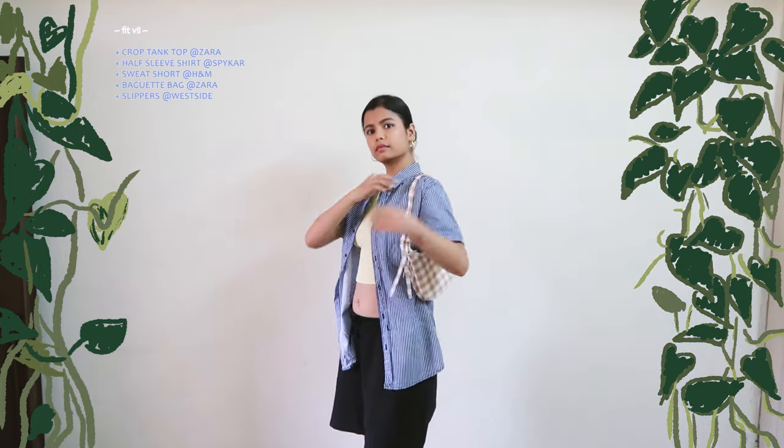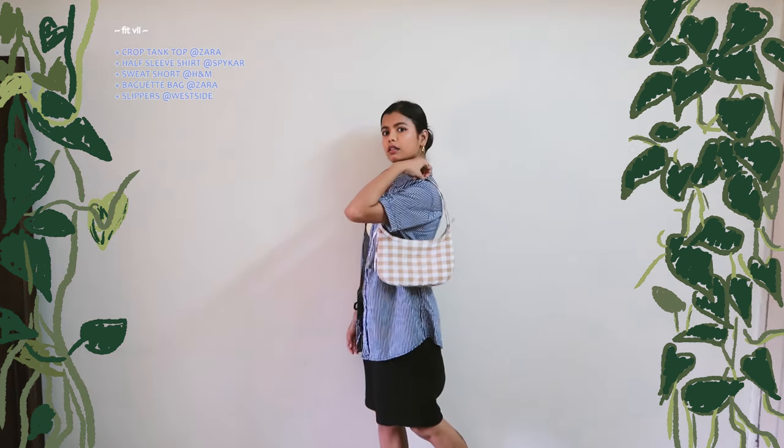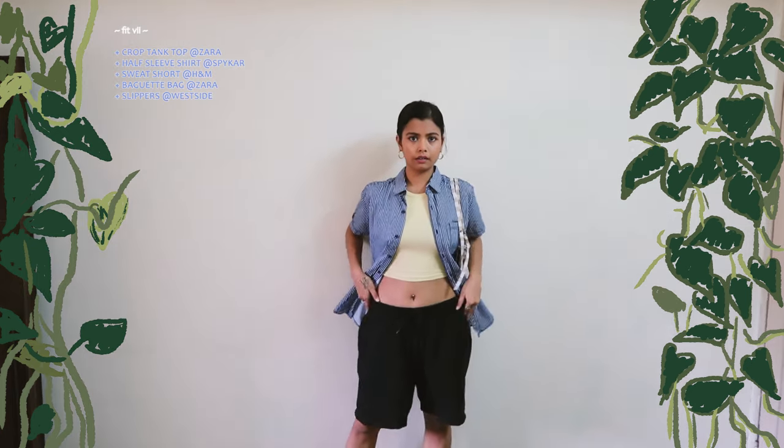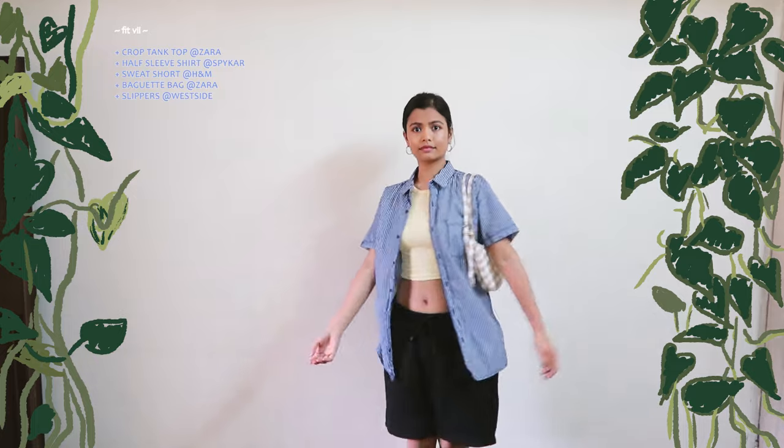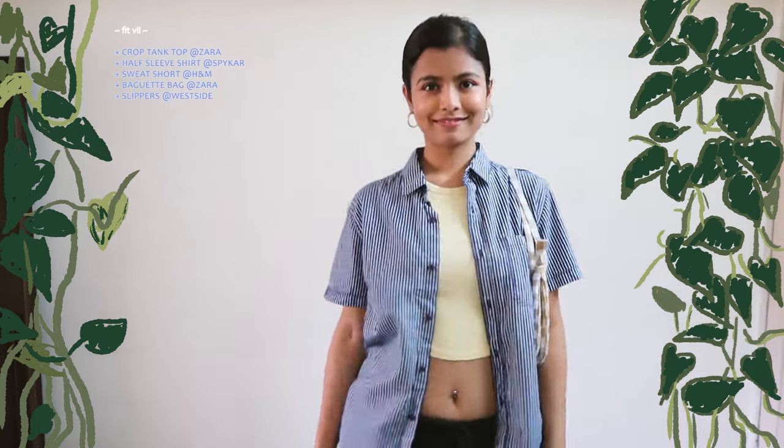For my seventh look, I channeled my younger tomboy-ish self but in a 29-year-old's body. I paired a yellow colored tank top with this long line half-sleeve striped shirt. Gave myself a bun with gold ear hoops and slippers. I also added a baguette bag to make the look more womanly.